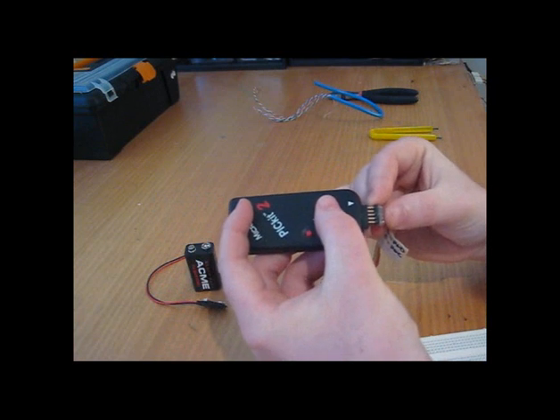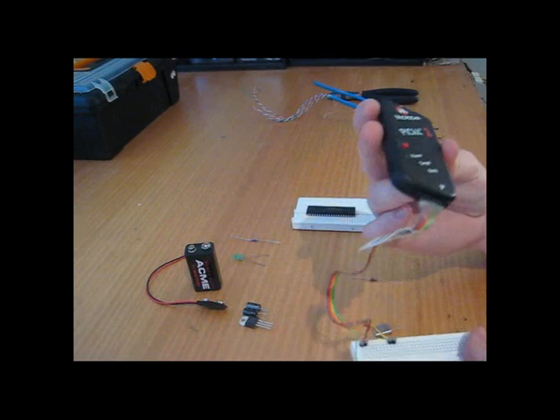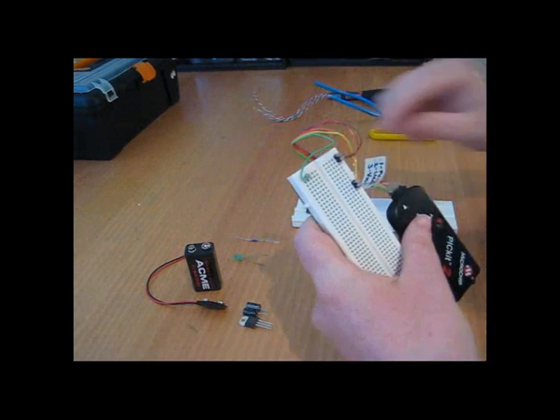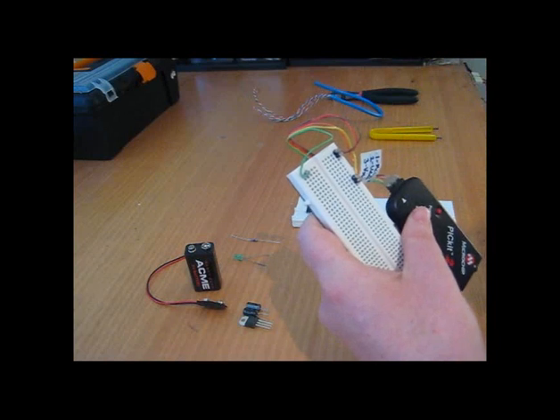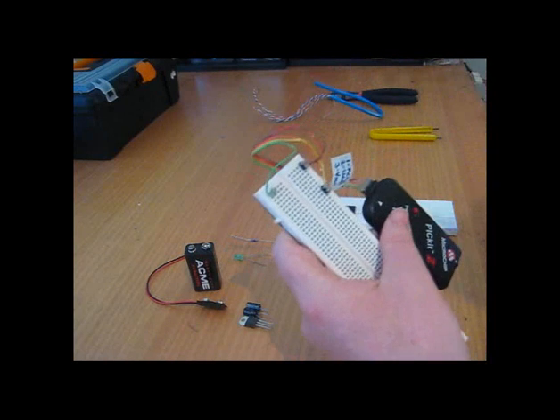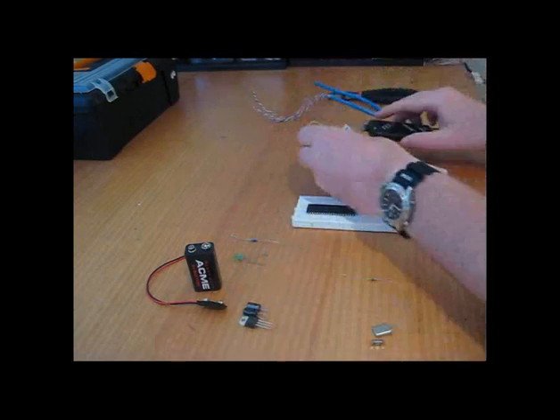I'll go into more depth on the PIC Micro later on using the data sheet, but I can just plug it in like that. On my breadboard, I can just go to the pins — they're already in a known location for a 40-pin PIC Micro. So I can program it straight up, and with that I can program any PIC Micro that's in a DIP package.